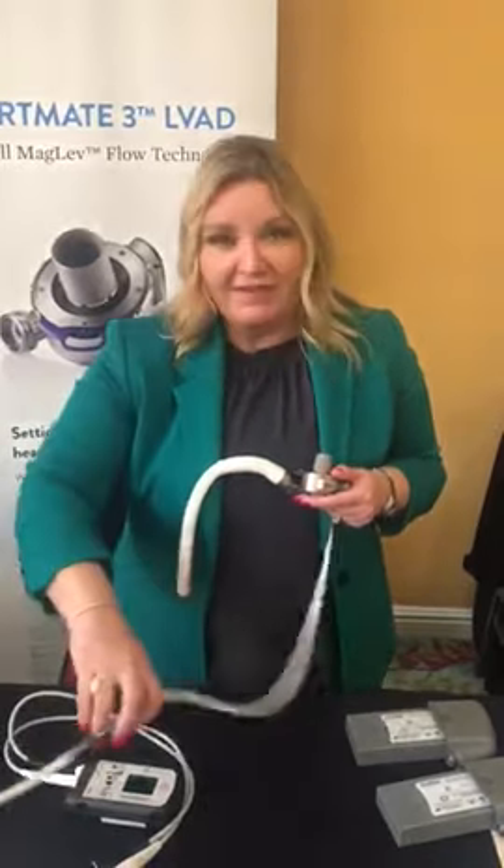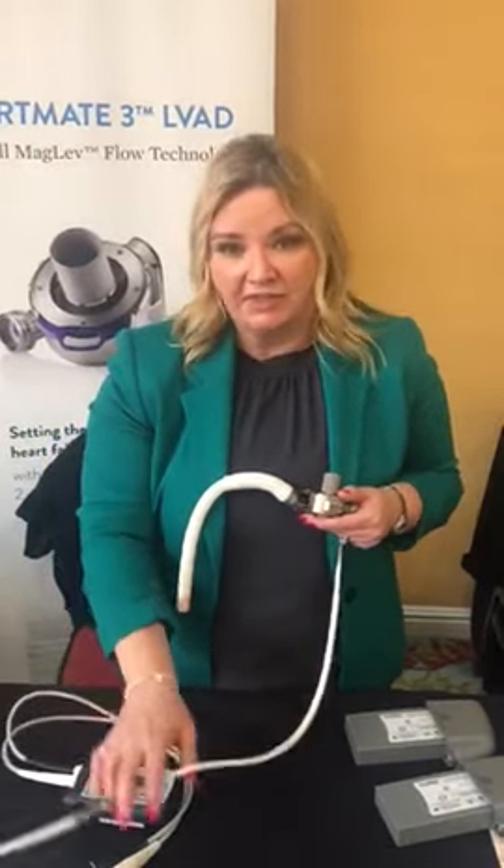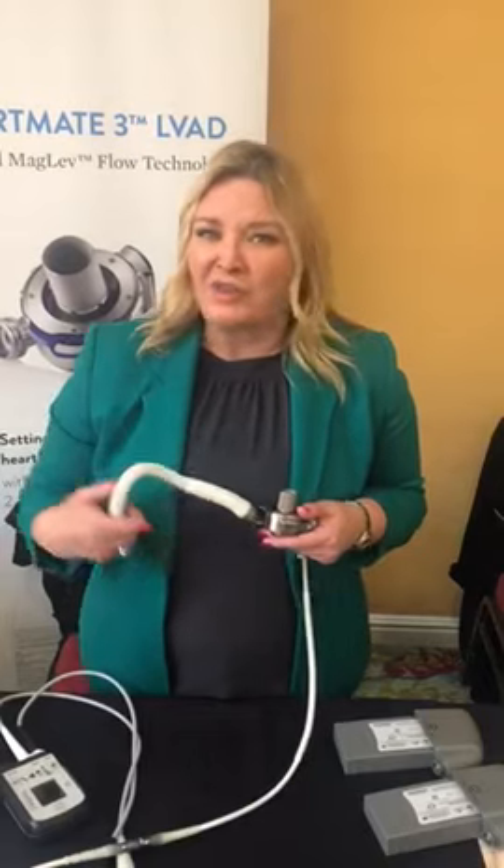Everything is completely implantable above the diaphragm, and then they'll have a cable that exits and hooks up to a little controller that's battery-operated. So again, it just gives patients an option while they're waiting for transplant or for destination therapy.